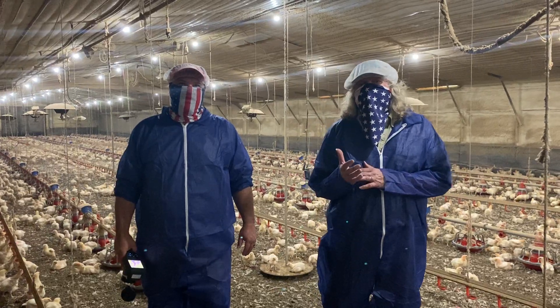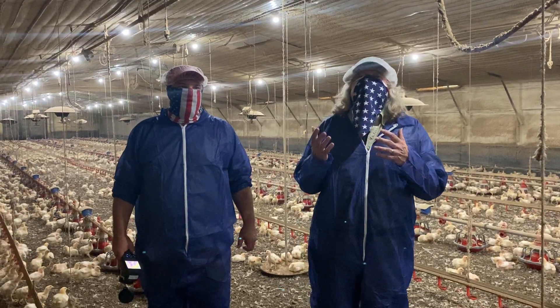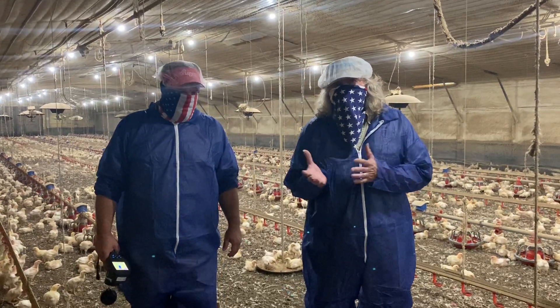We're going to talk about one more tool that most folks are not going to have. We have one — well, it's not ours. I basically just have it borrowed from the folks over at Animal Science, but they let me use it.